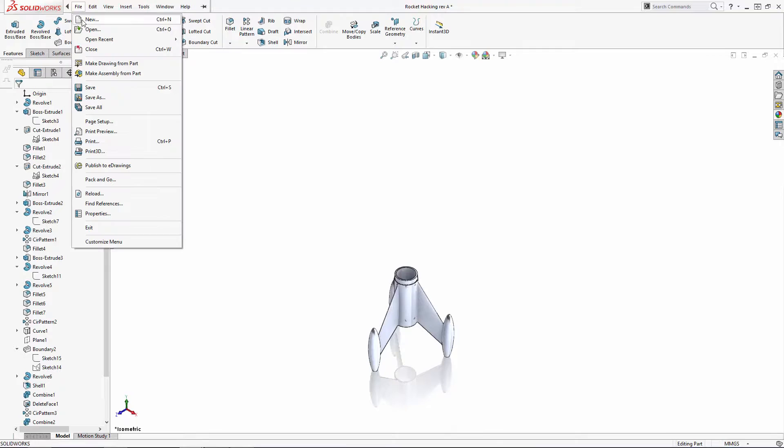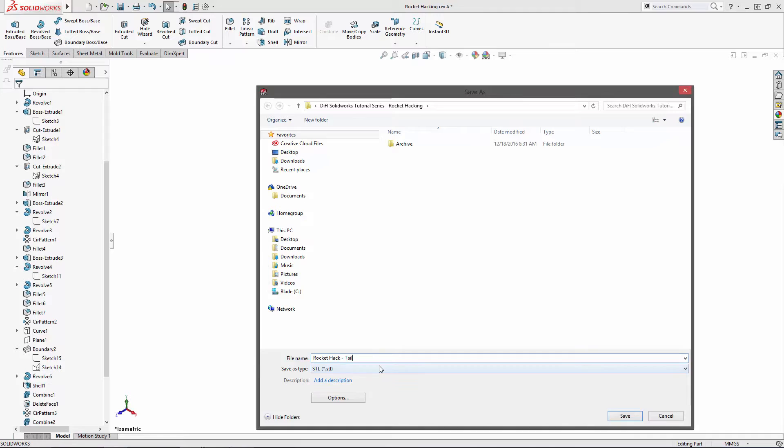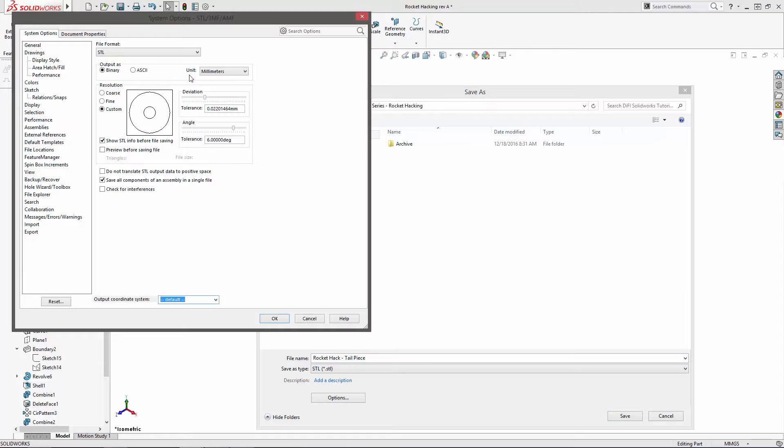Now I can do a Save As and in the file type dropdown select stereo lithography, or STL. Keep in mind you can adjust your STL export settings by selecting the options button, where you can adjust the STL output type and resolution settings.